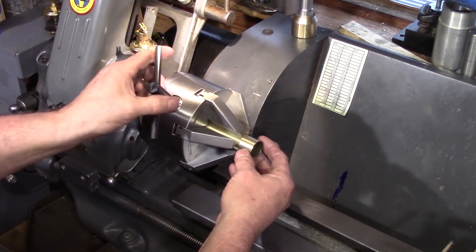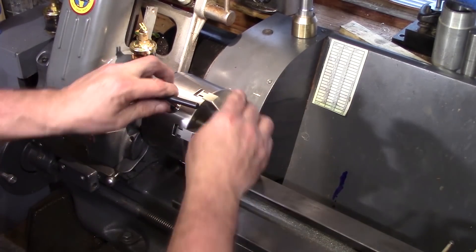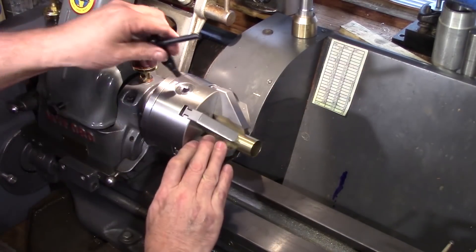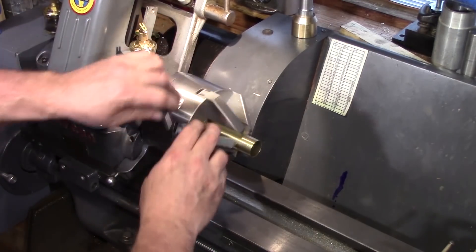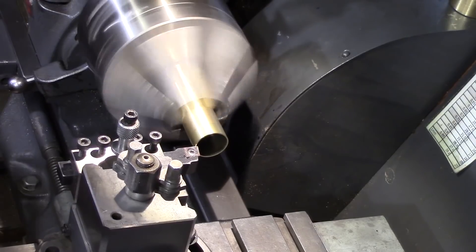The other attribute of this chuck is its non-marking capability. The fact that you don't have to tighten the chuck up quite so tight means that you get less marking on already finished pieces of work or highly polished surfaces.